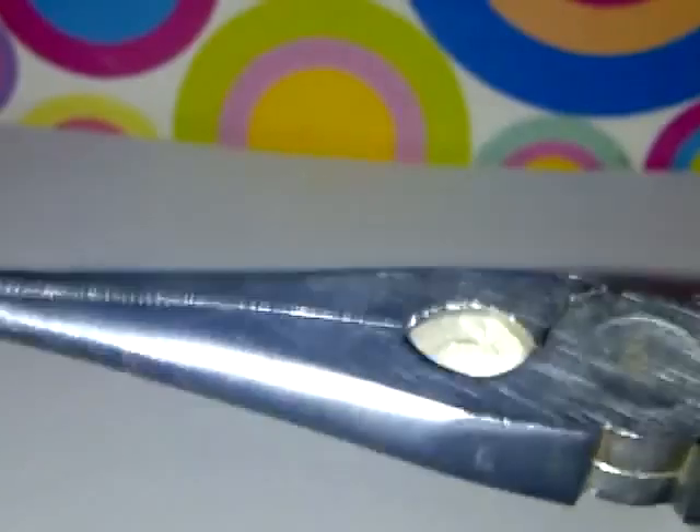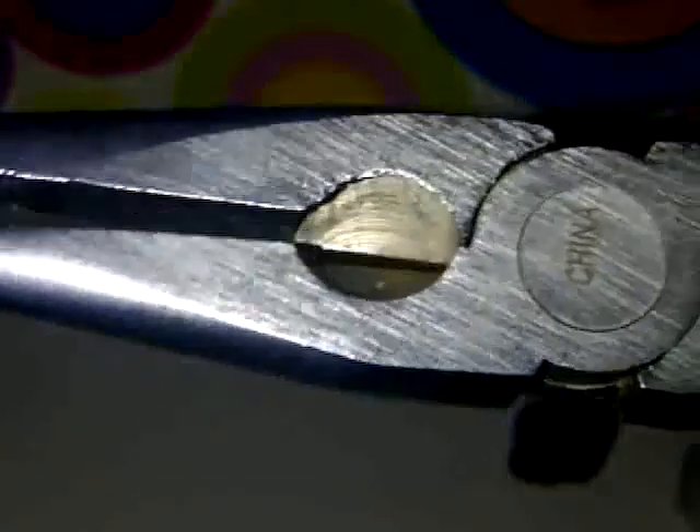If you have an eye pin, you need some pliers. Sometimes your eye pins come already pre-cut, which is much easier. But I have the long one, so I need pliers.